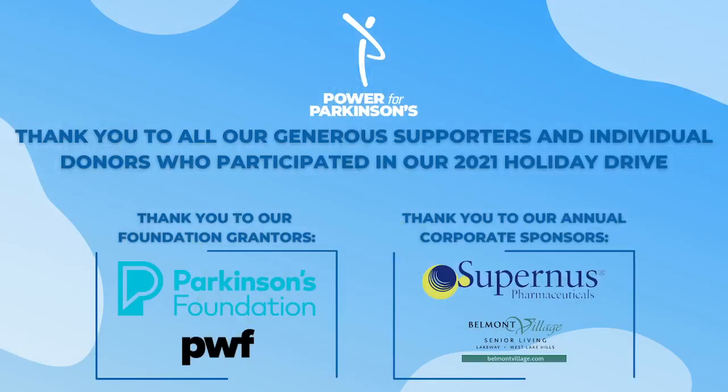Please don't forget to give this class a thumbs up if you enjoyed it, and tune in to all of our classes — we have daily classes here on YouTube. Pass on the word about Power for Parkinson's. We so appreciate the support that you all give us and how you help us grow awareness of our organization. Have a great week and I look forward to seeing you next time. Bye for now.